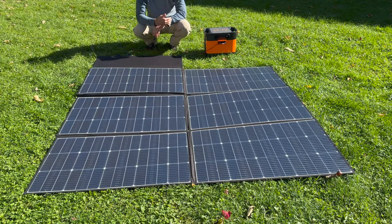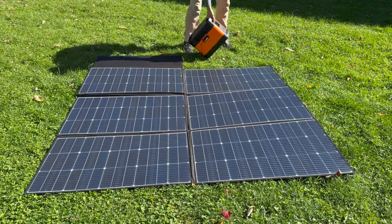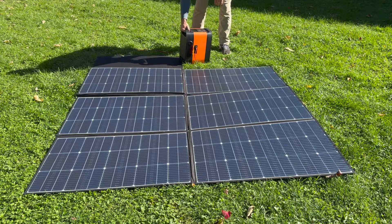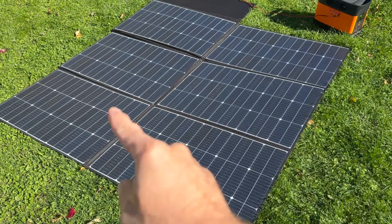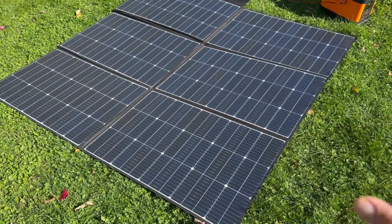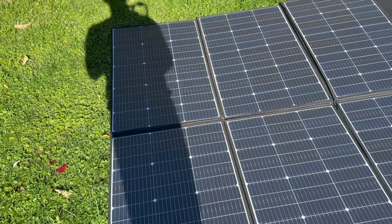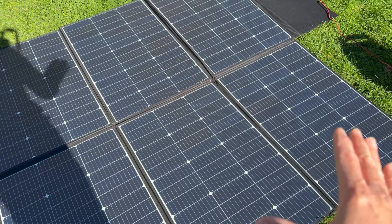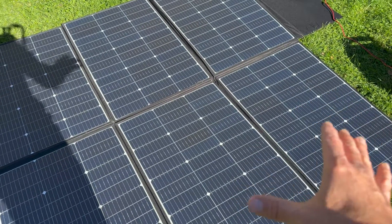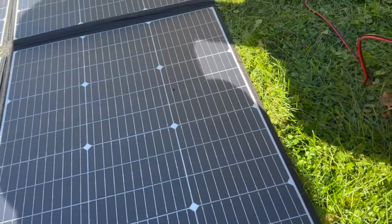It is in the afternoon here, the sun is coming down at an angle, so I don't expect it to make a whole lot. And on this power station it's making about 300 watts of solar. So in this setup there are six individual 100-watt solar panels wired in parallel, giving excellent shade tolerance. If I were to shade these two panels here, the other four are still going to be producing their maximum potential.